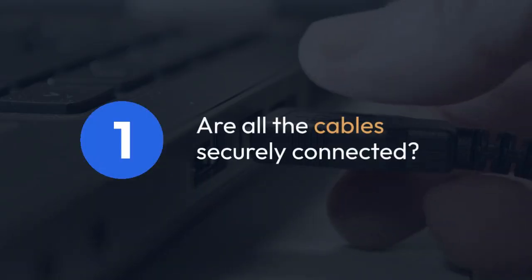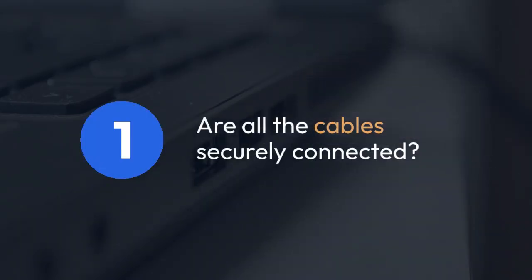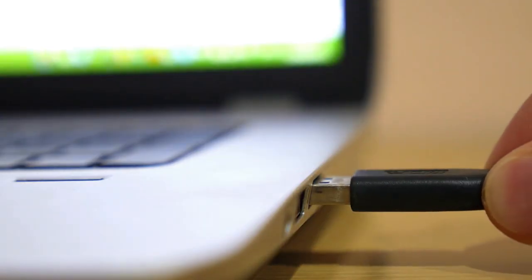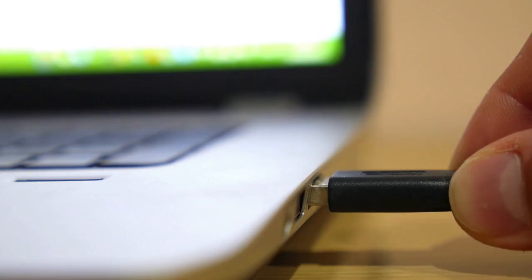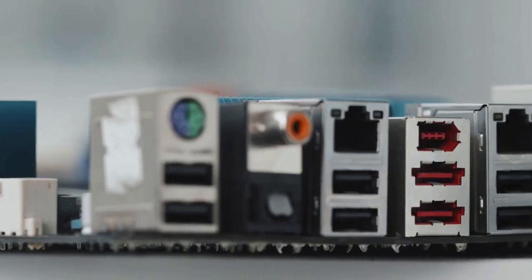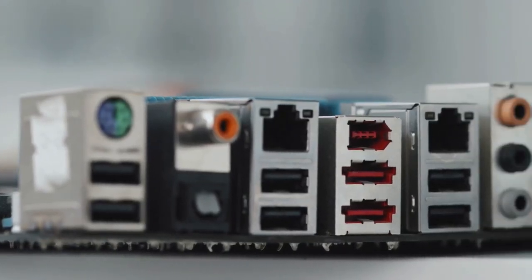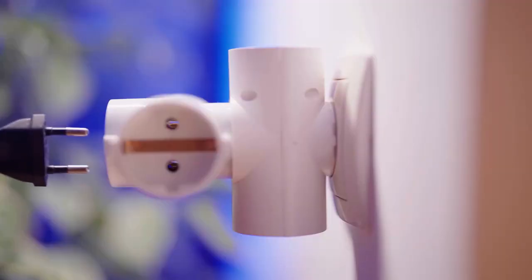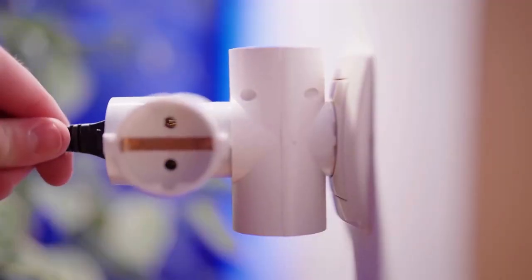One. The first thing to check is the most obvious: are all the cables securely connected? This includes the power cable to the dock, the USB-C or Thunderbolt cable connecting the dock to your laptop, and the HDMI, DisplayPort, or other video cable connecting the dock to your monitor. Make sure all connections are firmly in place. Try reseating each cable.